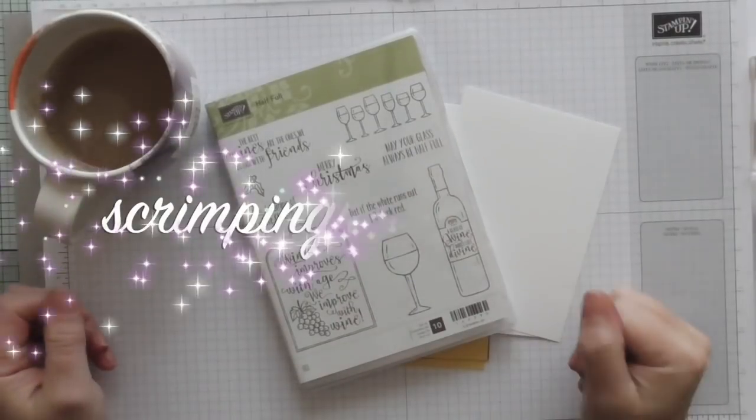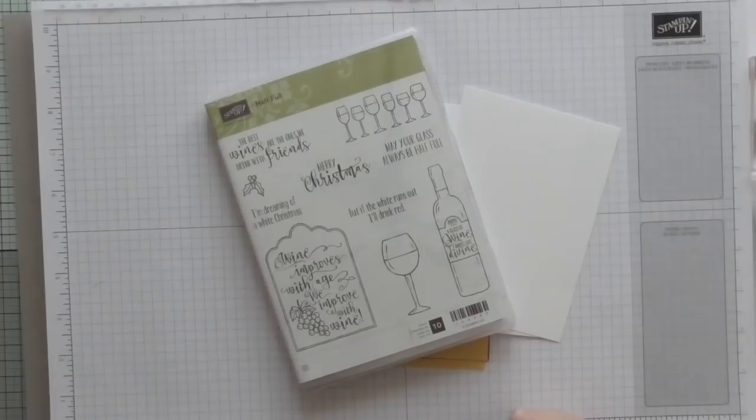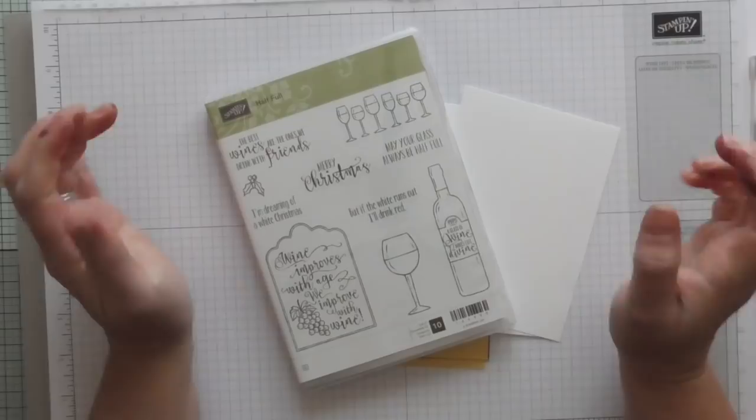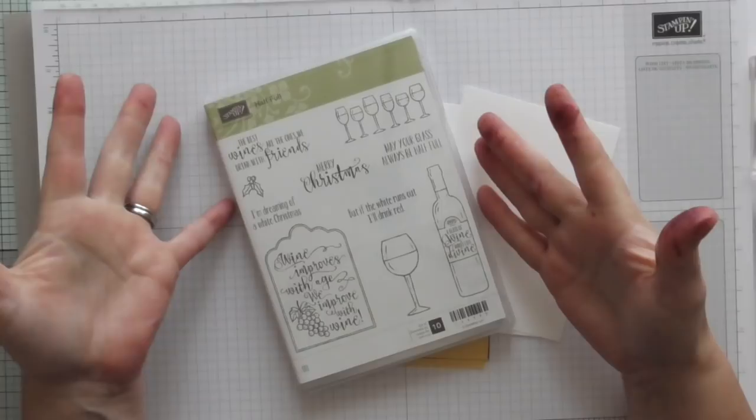Hello everybody, it's Amanda from ScrimpingMummy.co.uk. Welcome to Coffee and a Card — coffee and my new Stampin' Up mug, kindly gifted to me at the event at the weekend, which I'll talk about on another video. Today we're going to use this set, which was gifted to us by our team leader at training event. It is the Half Full set and it's all wine related — we all like a bit of a tipple.